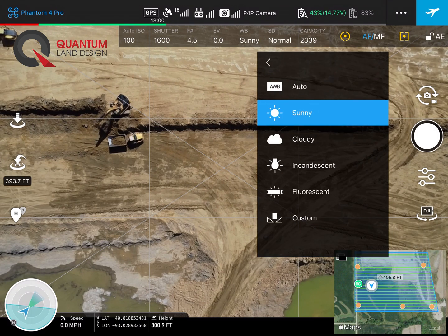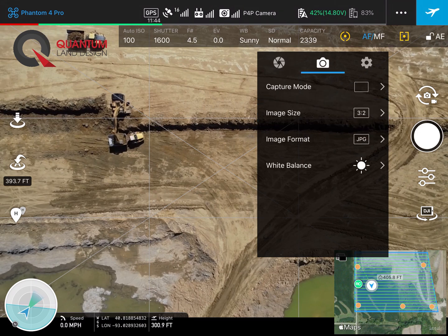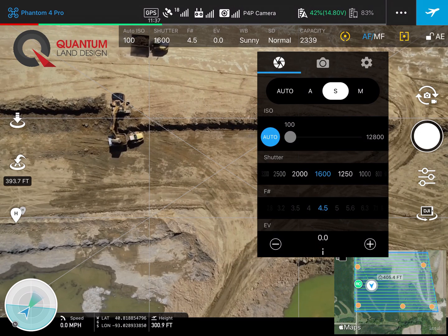We'll check our white balance. We need to set that for either sunny or cloudy depending on the conditions. Today we'll choose sunny, and now we'll adjust our exposure for the mission.